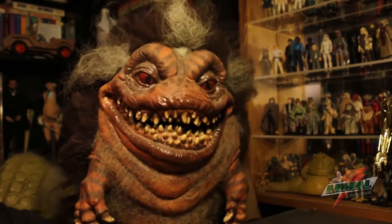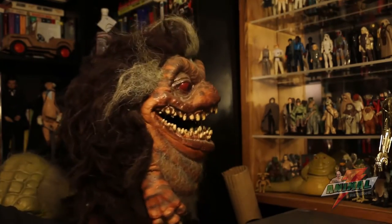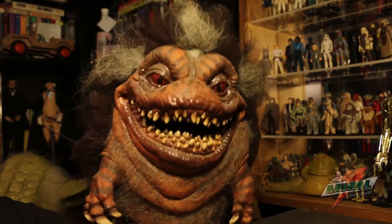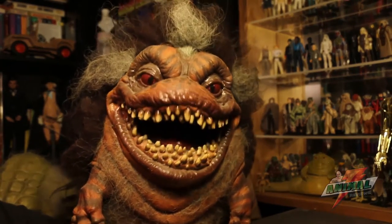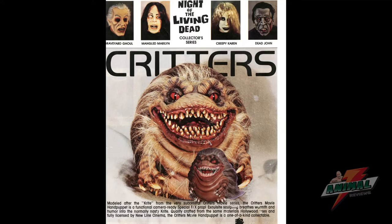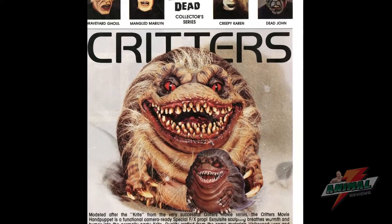This is the type of thing that can wear on your hand a bit — physically tiring to operate considering how large it is on the interior. It's modeled after the Crite from the very successful Critters movie series, and the Critters hand puppet is a functional, camera-ready special FX prop.